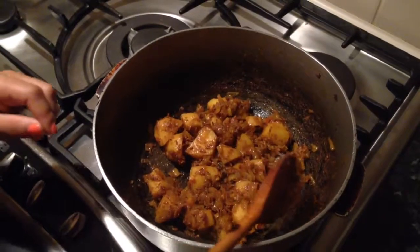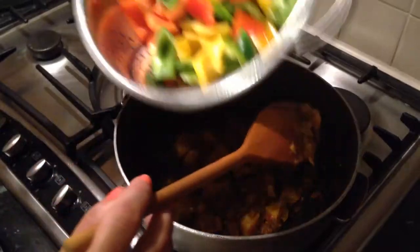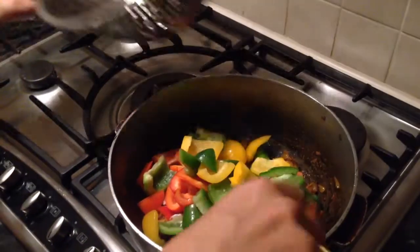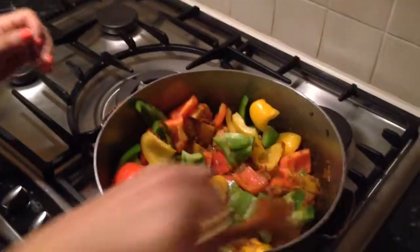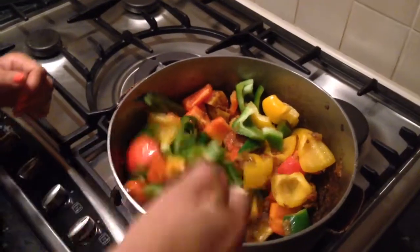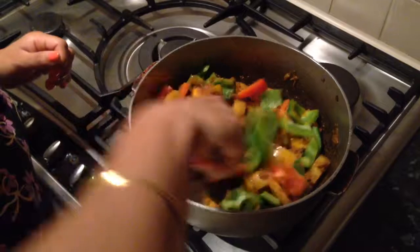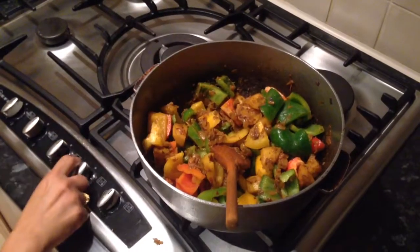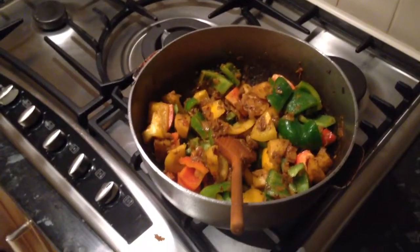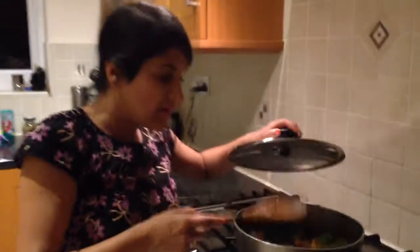The potatoes have been cooking for about ten minutes, so now I'm going to add my peppers — just a mixture of colourful bell peppers. I'm going to mix these through with the potatoes, onions and all the spices. I've got a medium heat, so I'm just going to cover the saucepan and let these cook through until the potatoes are done, then I'll turn it off.